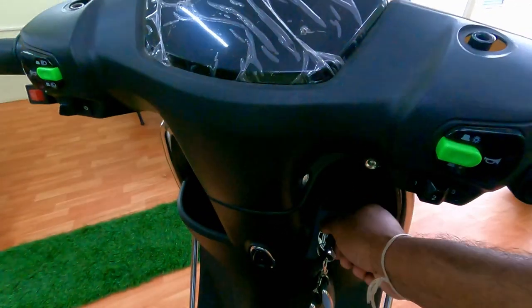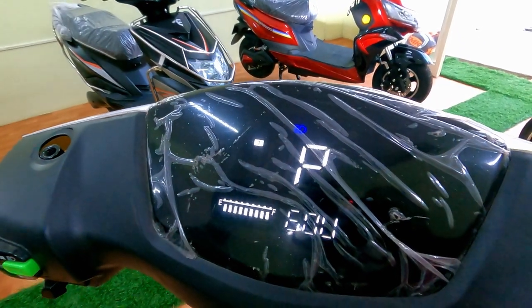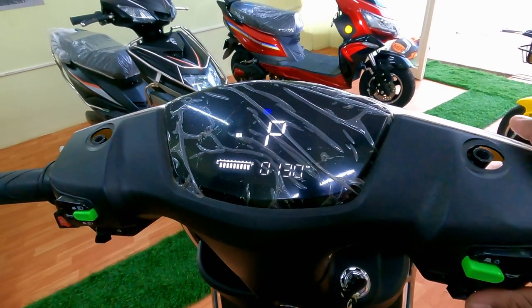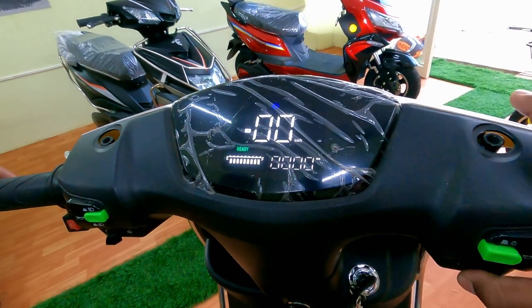Let's start with its instrument cluster. As soon as we switch on, this is how it looks. Now the vehicle is in parking mode. We can change parking mode to drive mode by pressing the brake lever twice.